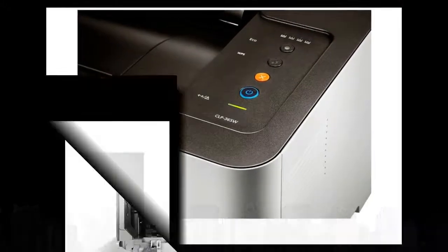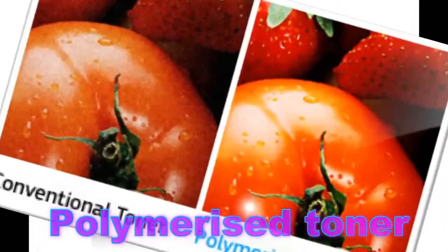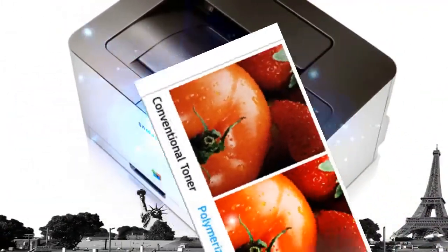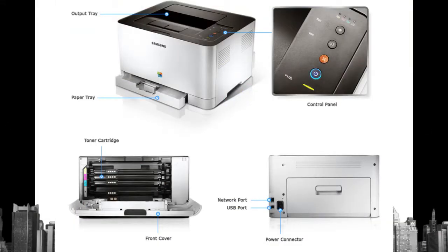A newly developed polymerized toner has smaller and more uniform particles than conventional toner, meaning your printouts will have crisper lines and more vivid colors, helping avoid any paper curling.